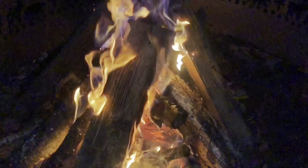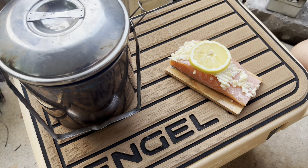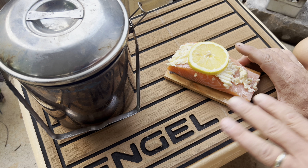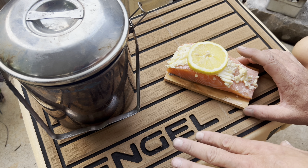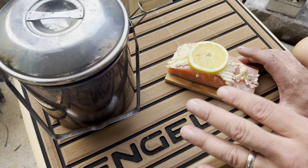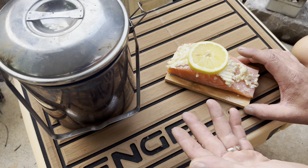Greetings everyone and thank you for tuning in. I'm Marvin Ford and in today's video we're gonna be talking and showing you how to cook salmon on a cedar plank on your Firebox stove in your billy pot. So if you're like me and you want to try something a little different — I love doing a catch and cook. I don't catch salmon here in Georgia but I love them. So I'm gonna cook one here for you tonight, cook it with some rice, show you guys how it's all done and I'm excited, so I hope you are too.